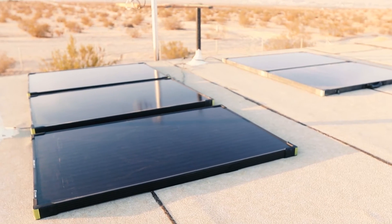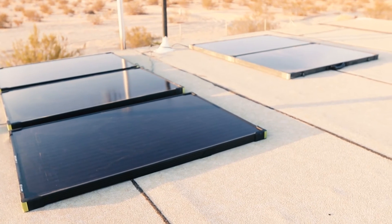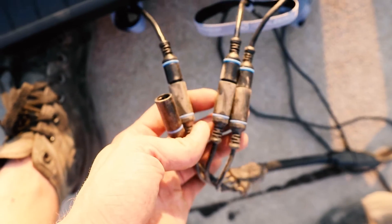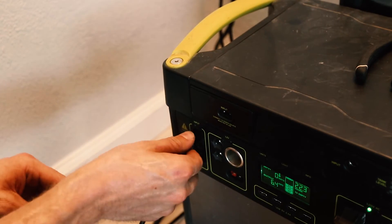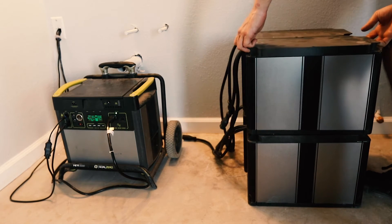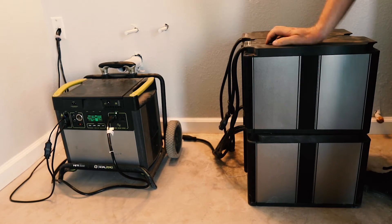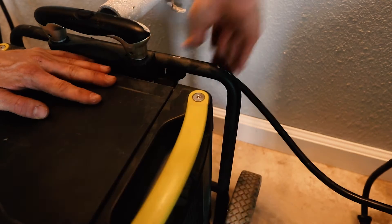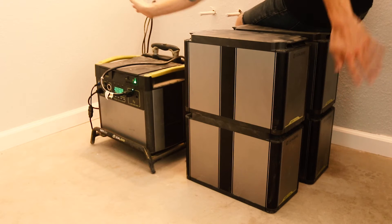From here it's all about accessorizing. The Maker Ranch crew had some 100-watt panels as well as one briefcase-style panel I could mount to the roof. After grabbing some extension cables, I was able to plug those into the charging port of the power bank. I also had access to these big expansion batteries that'll help store another 4,800 watt-hours to the system. They daisy-chain together and plug into the back of the Goal Zero. Luckily, this particular power bank already had the expansion module to accept the extra banks.